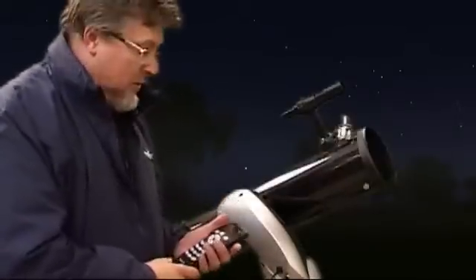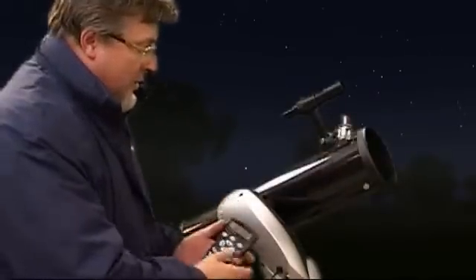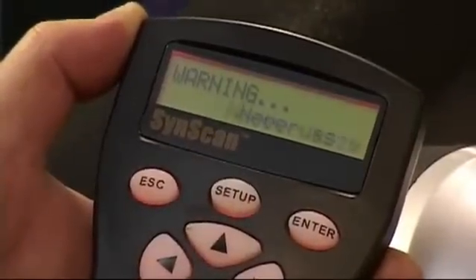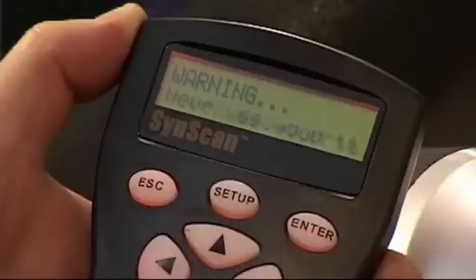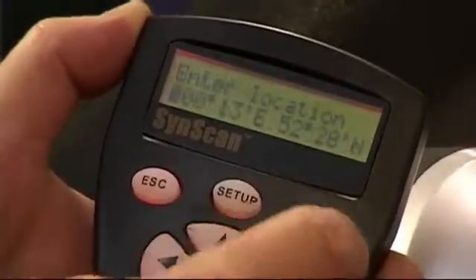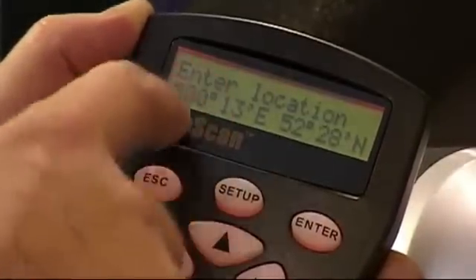We've got it plugged into a power source right now, so all that remains is to make a start. We press Enter to move off the opening screen, and straight away we get a warning about the safe use of the telescope, advising you to avoid looking at the sun. Take a closer look at that when you get the telescope home, then press Enter to move off that screen.